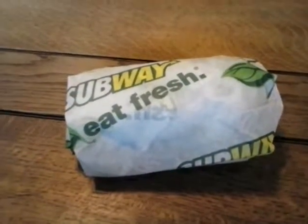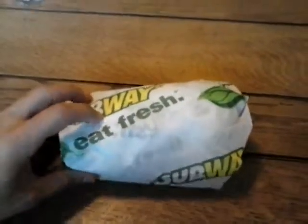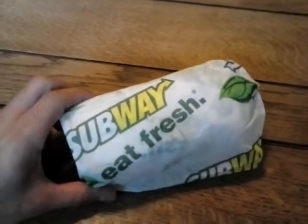Here we are again with the Baseball Life, and here's another video on nutrition for maximum baseball performance. I picked up this Subway sandwich — a six-incher. They're having a special right now for this month of May 2014.